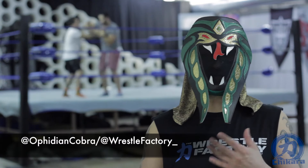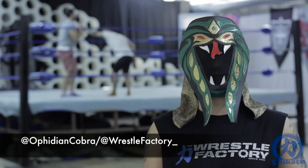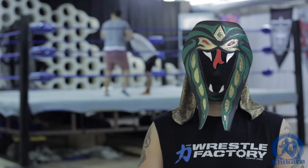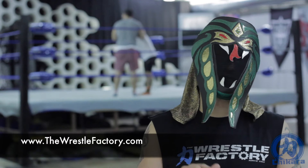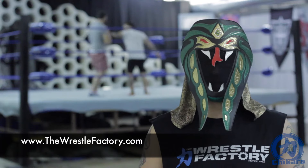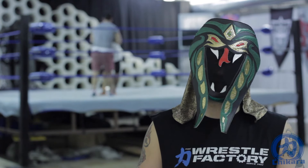So there you have it — you got to hear from some of our tiered students as well as some footage of those guys training. If you'd like more information on this facility or maybe the opportunity to take one of those classes, check out thewrestlefactory.com. Thank you again for joining me, and be on the lookout for more Ring Shape videos.